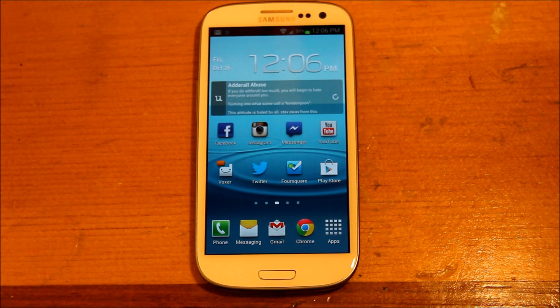What's up everybody. I just wanted to do a video going over the official update for Jelly Bean on the Sprint Galaxy S3. They started pushing this out yesterday via an OTA. I actually manually updated by QBKing77's method — I'll put a link in the description if you want to check that out.